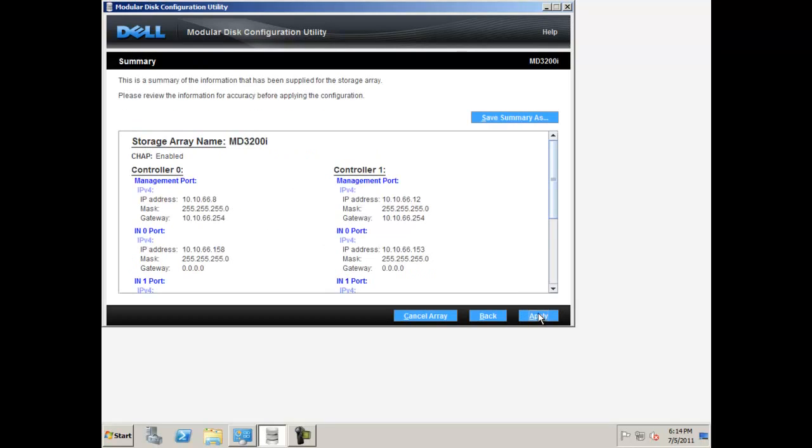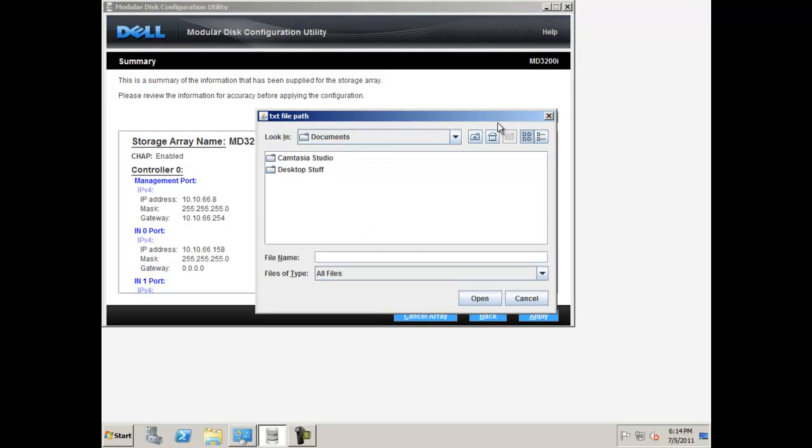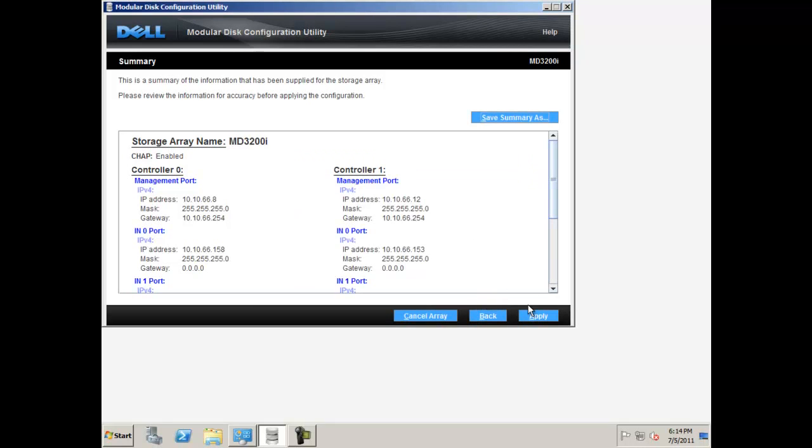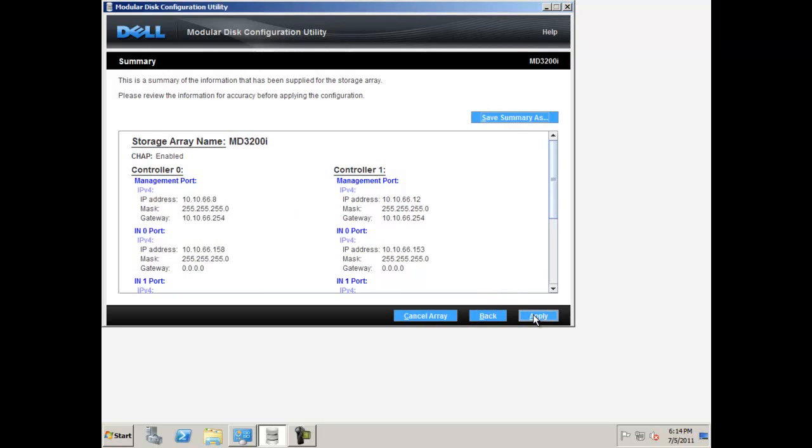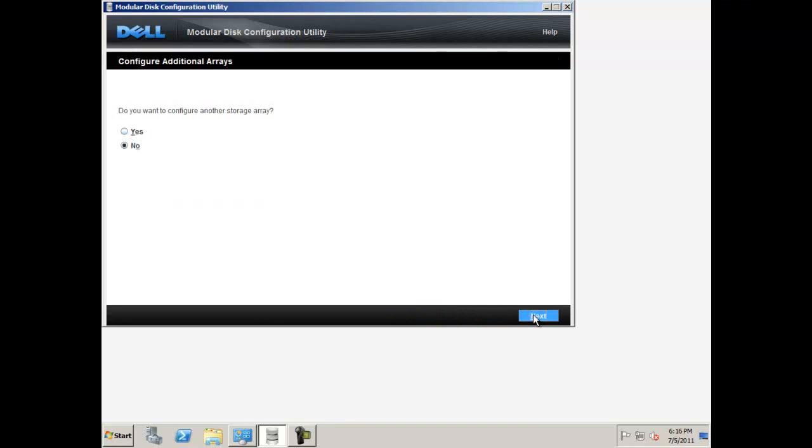A summary screen with your iSCSI configuration will appear at this time. Note that you can save the summary on the screen by clicking save summary as. Specify a name such as MD3200i configuration.txt and a location, then click save. This can be referred to at a later date for configuration or support related issues. Please review that all the information and IP addresses are correct and click apply. You will be asked to configure another storage array. If you are finished configuring all of your arrays, select no and click next.